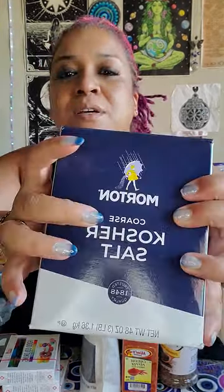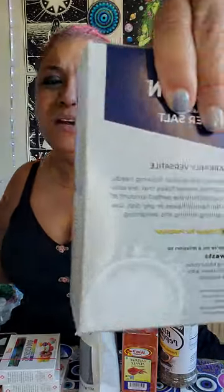Cayenne pepper and black pepper are used to keep evil away from you, so these two have to go in. And then I'm gonna use the coarse kosher salt.